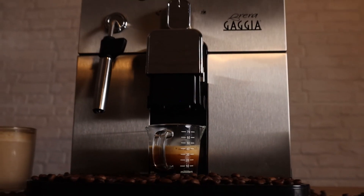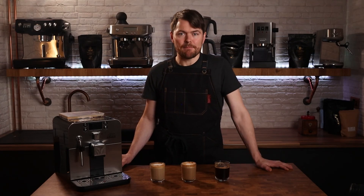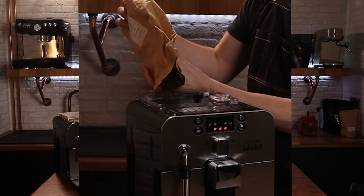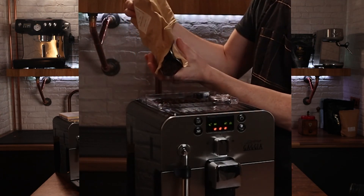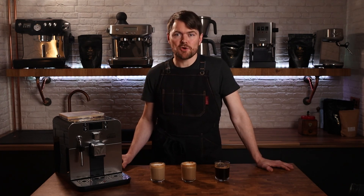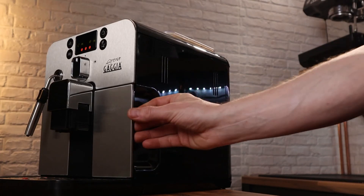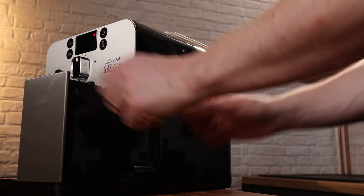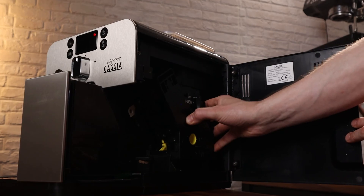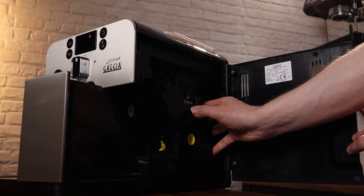I've always thought that the Brera looks like it costs more than it does. It has a front-accessed water tank which is perfect for anyone who needs to put the coffee machine somewhere without much space above it, although you'll need at least some space to get coffee beans into the hopper of course. In terms of the coffee, I'm just as impressed with coffee from the Brera as from any of the other Gaggia bean-to-cup coffee machines, and that makes sense because it has more or less the same grinder and the same brewing unit. So where coffee is concerned, you're unlikely to experience much difference in cup quality between the Brera and machines further up in the range, which mainly differ in terms of features rather than cup quality.